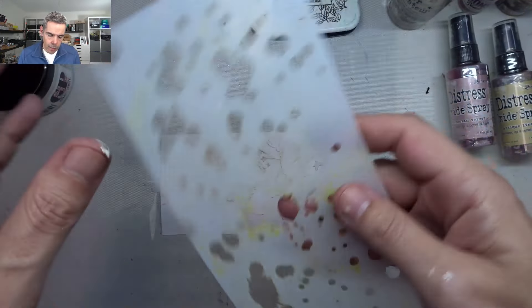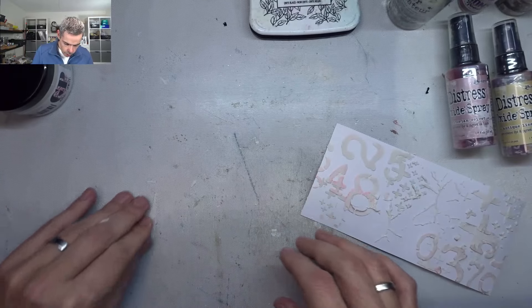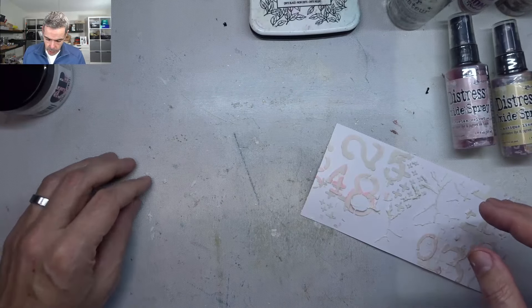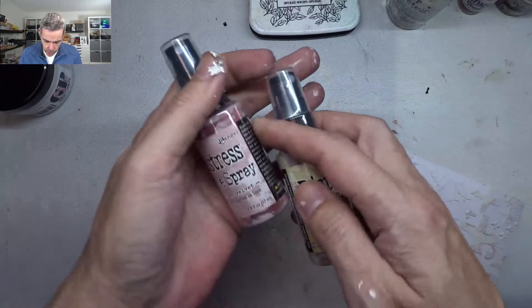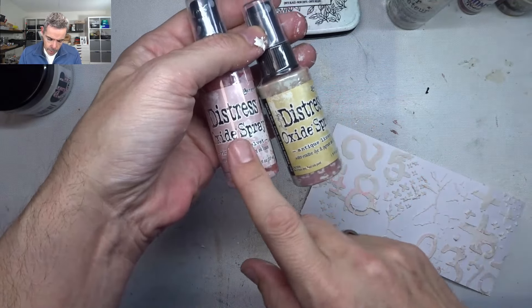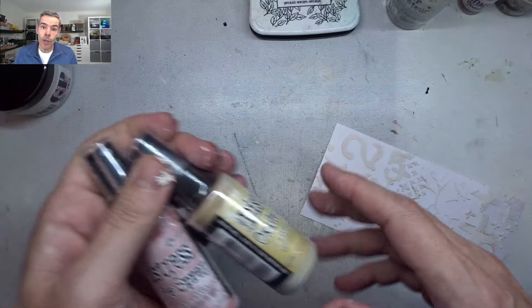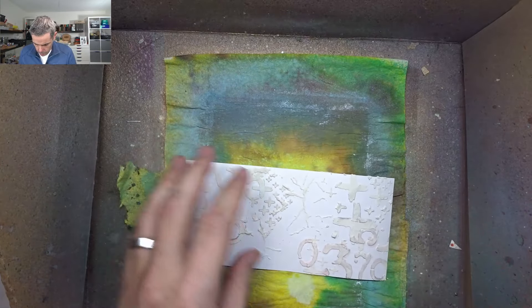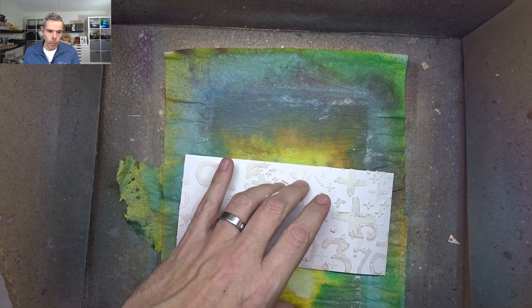I haven't used this one but I think we've got enough on there. So what I'm going to do is take out my splatter box and use my sprays — I'm going to use oxide sprays in antique linen and Victorian velvet. I'm going to set that up, shake these up, and then get started and spray some ink.